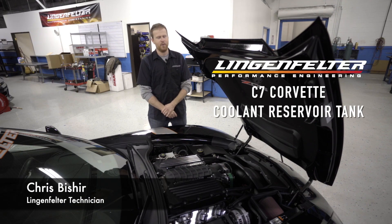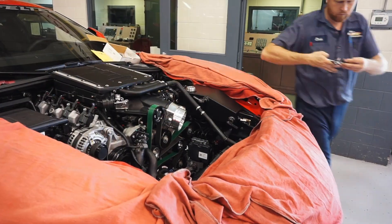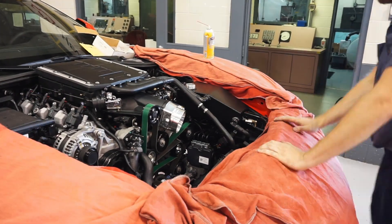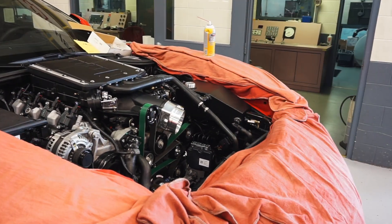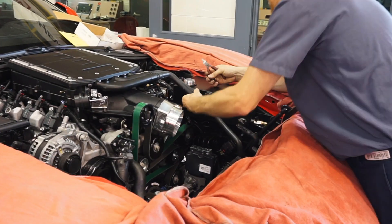Hi, I'm Chris with Lingenfelter, and today we are going to talk about our new C7 Universal Intercooler Reservoir. Everybody knows the C7 has major problems with the intercooler fluid getting hot and heat soak issues. This reservoir is to help combat that.